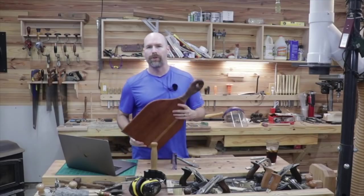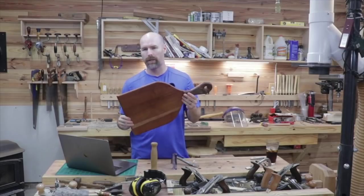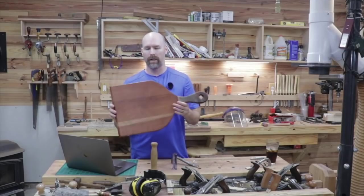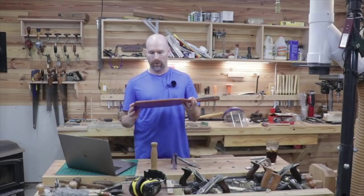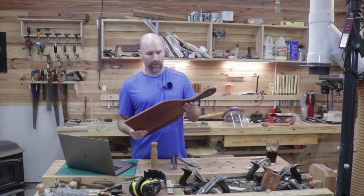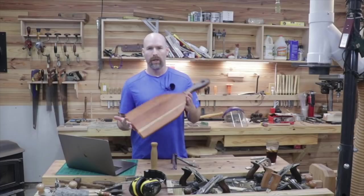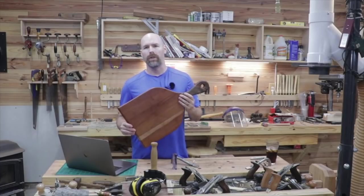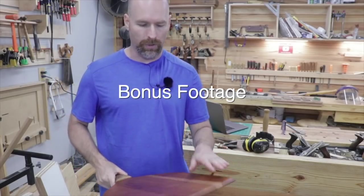I've had a blast on the first year on YouTube and I thought it would be fun to share the first project I did. I wanted to do a voiceover and talk you through it so you could see what I was doing. I'm looking forward to year two on YouTube — this has been a really awesome experience and I've met a lot of really nice people who have subscribed, watched videos, and shared their experience, which is really cool. Thanks again for watching and we'll see you on the next video.